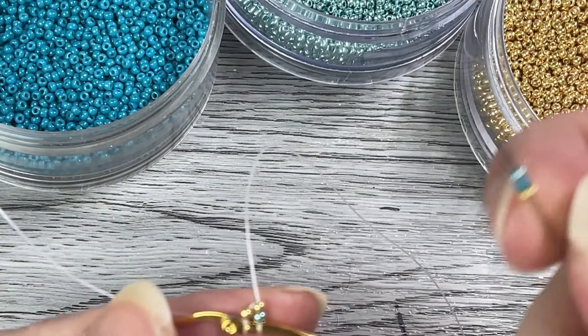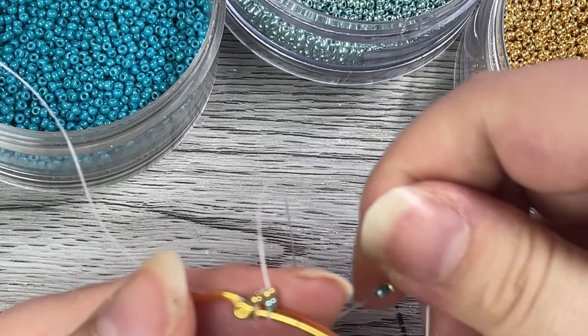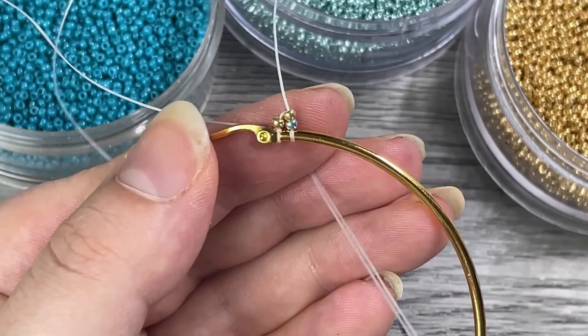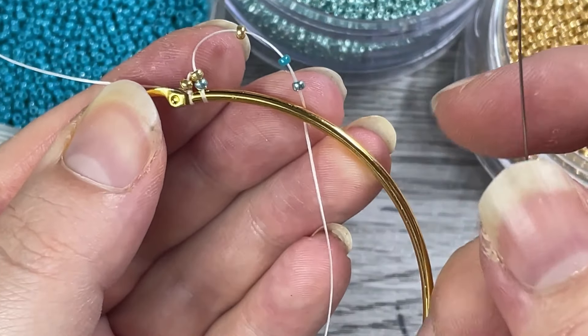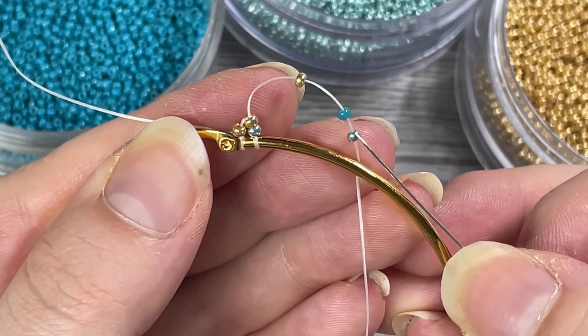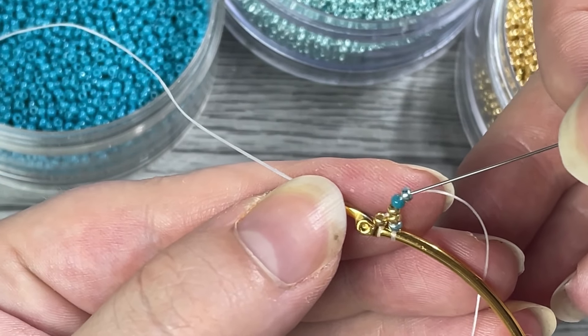One column has one bead and one has two beads, so our next column will be three beads. This is how I'm doing the pattern: the gold, the blue, and then the mint. Again, go through the hoop, pull your thread, and then go up through all the beads. Now we're going to go one column at a time.